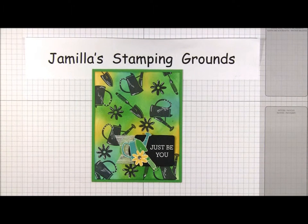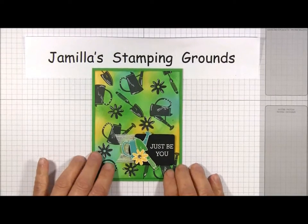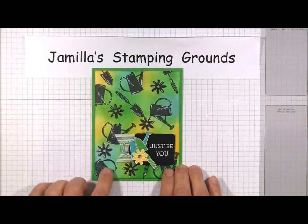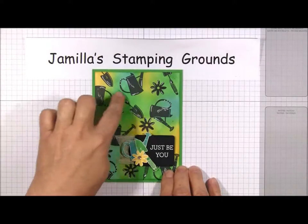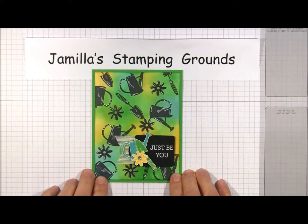Hello and welcome to Jamila Stamping Grounds. Today I would like to share with you the bandana technique. The results look just like the print you would find on a bandana or kerchief, and here's my sample card using that technique.